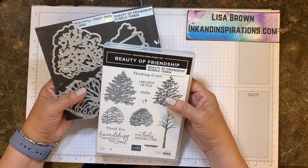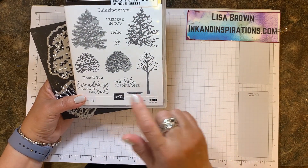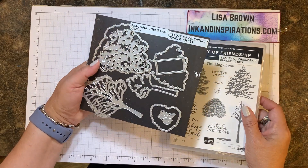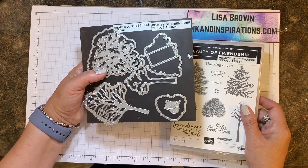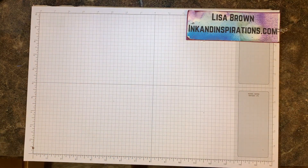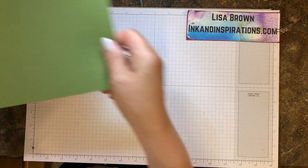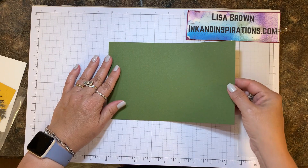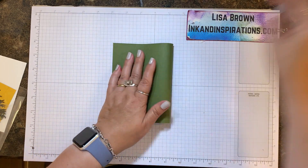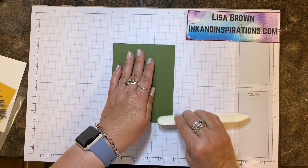The Beauty of Friendship bundle is from the Stampin' Up! annual catalog. It has these images with trees and beautiful sentiments along with dies, and I've done some of the die cutting ahead of time to save a little bit of time. I'm starting with a mossy meadow base cut at five and a half by eight and a half, and I'm going to fold that and match those corners.